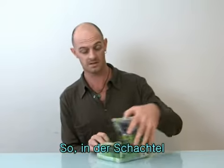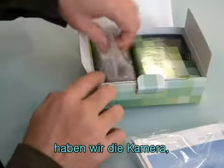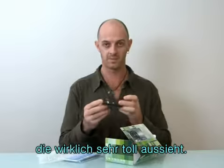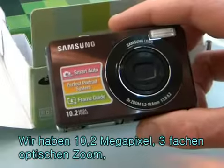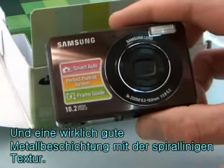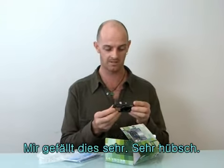Inside the box we have the camera, which is a great looking camera. It's nice and compact, looks really cool. We've got 10.2 megapixels, 3x optical zoom, and this really good metallic finish — it's got the spiral line texture. I like that a lot, it's very nice.